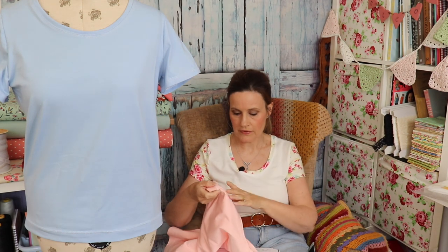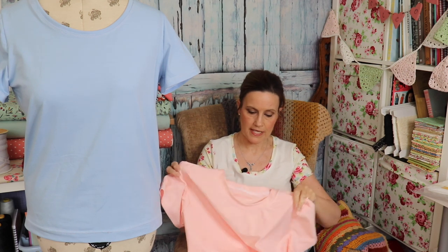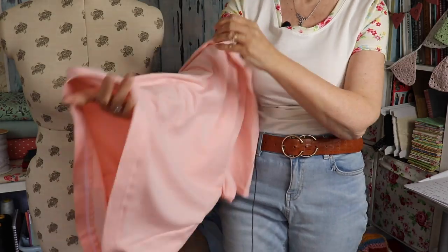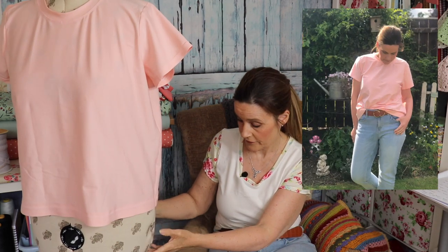Moving on to my second one — this is the Toronto T-shirt by Rebecca Page. Again I used fabric from Flamingo Fabrics — a really lovely cotton lycra mix in a gorgeous baby pink. I'll pop it on Mabel so you can see what it looks like. It's another boxy t-shirt, and that's exactly what it says in the description, so I wasn't expecting anything slim fitting. I knew it was going to be boxy and I could see straight away when cutting it out it's a lot shorter, but the neckline is a lot higher, which I prefer.